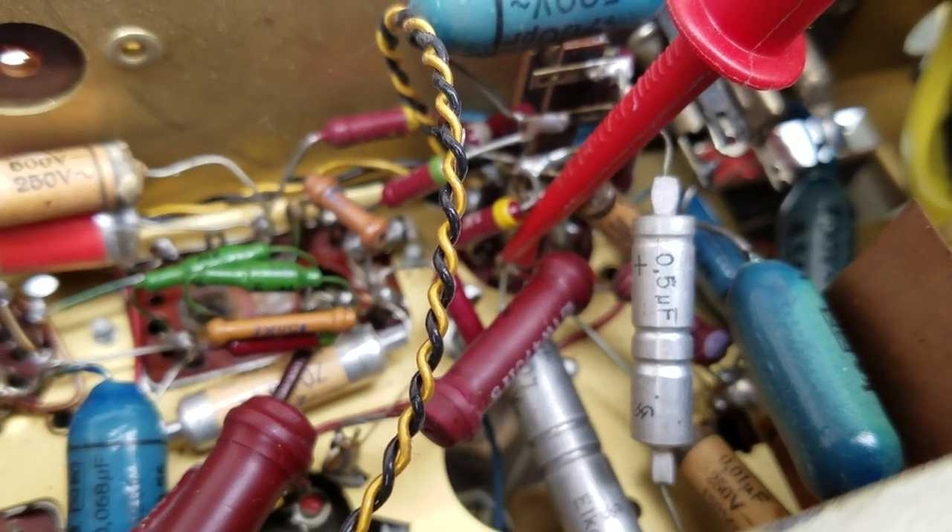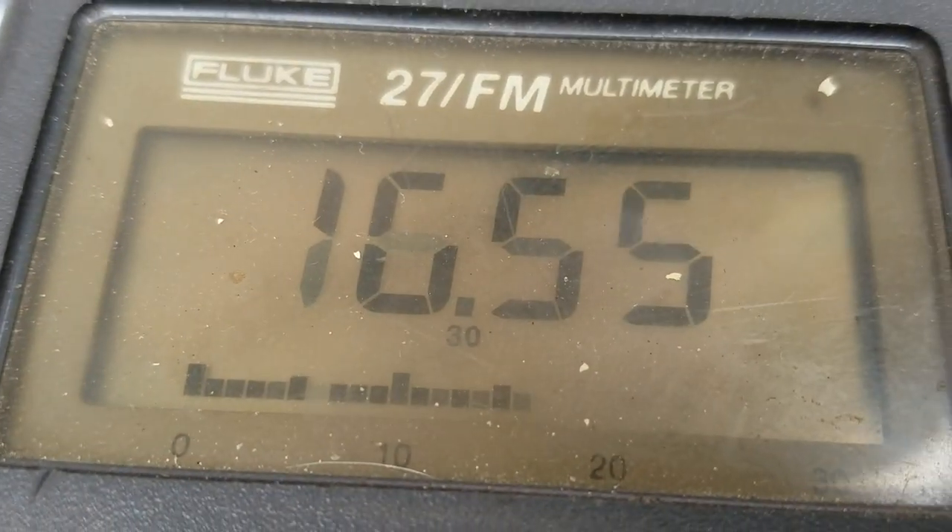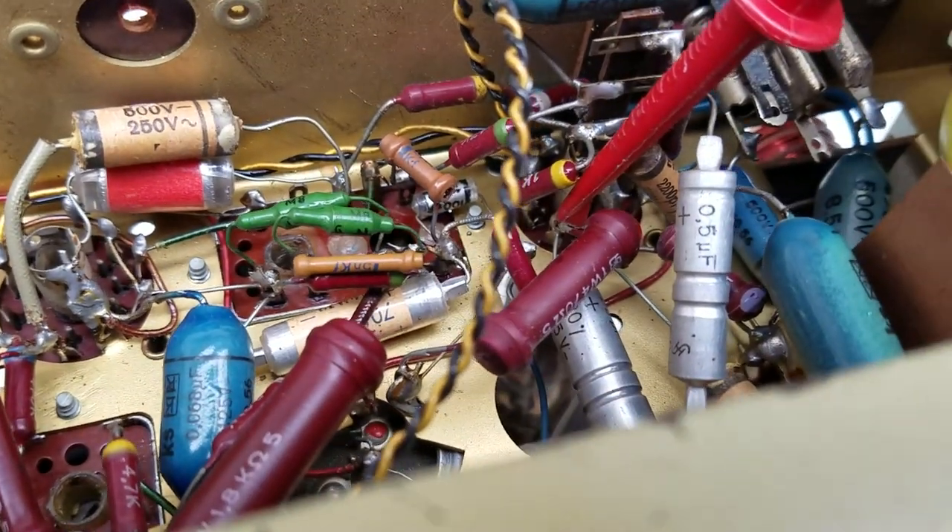That's connected to the cathode of the audio output tube and it's reading about 16 volts. That's a little bit on the high side — it should be around 8 to 10 volts.